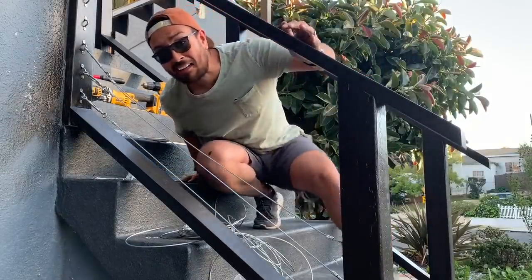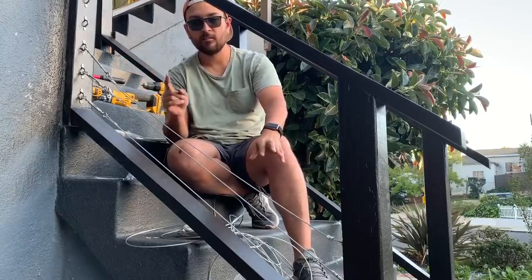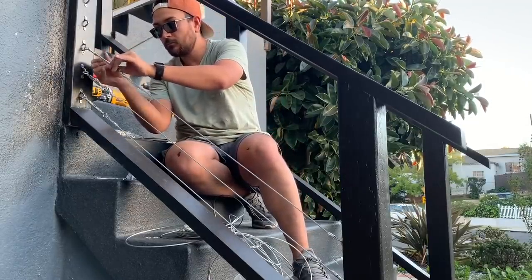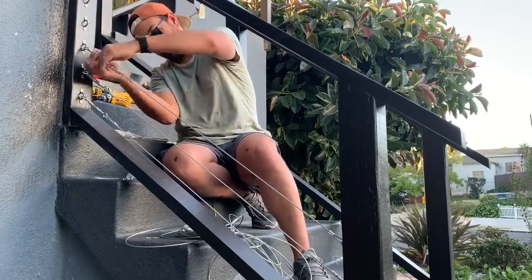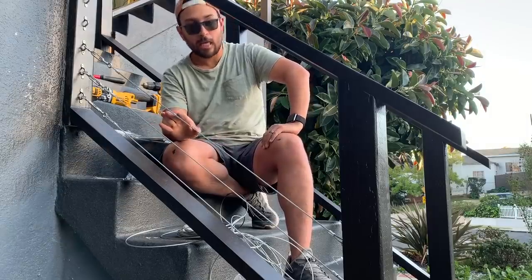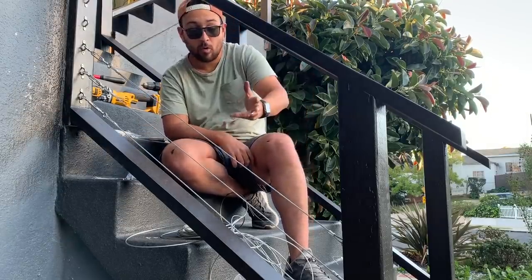And we're back! I redid it. So now, when I tighten this, it should be a very tight cable. And there you have it — a tight cable. You could practically play the harp on this. Or the guitar.